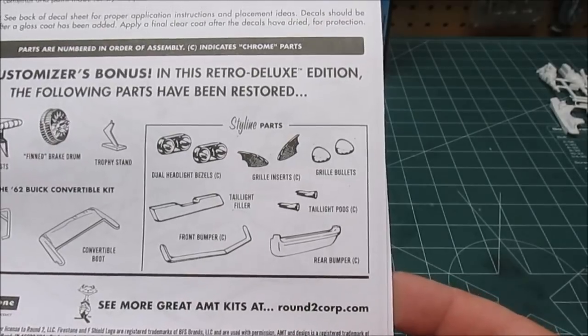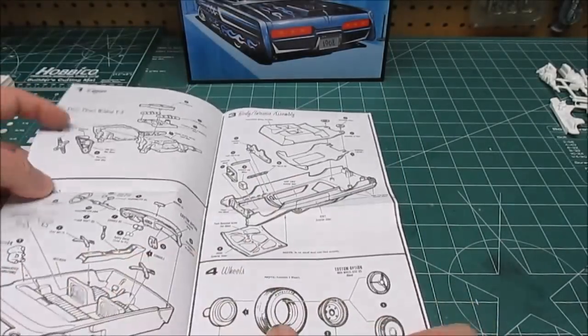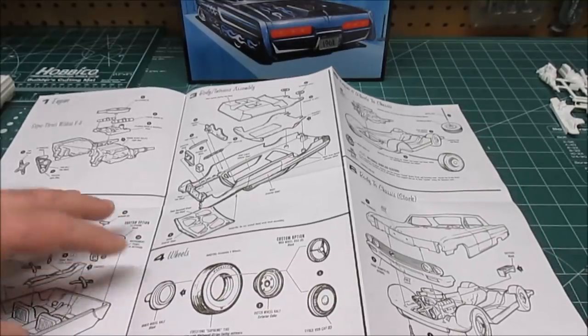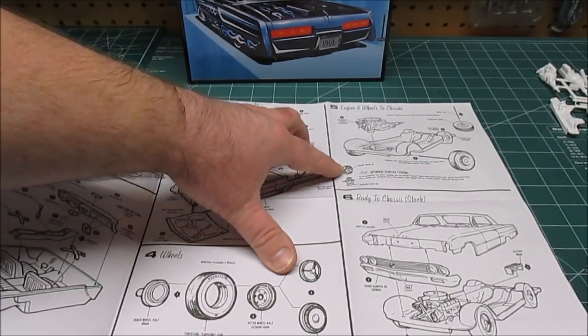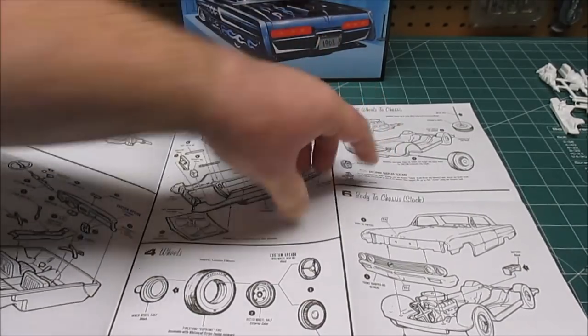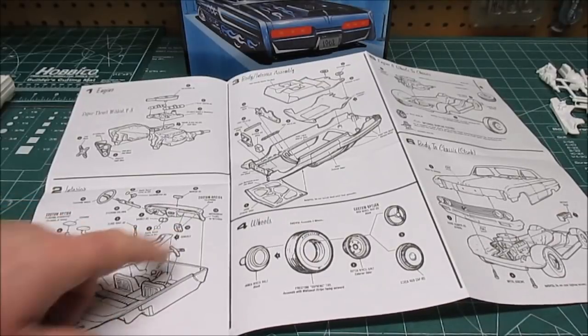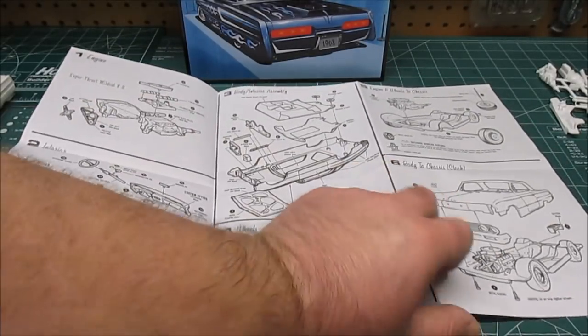We've also got the grille inserts, the bullets, the taillight pods, the rear bumper, the front bumper, and the dual headlight bezels. On the inside, you'll see that it'll break down whether you want to do custom or stock. You can also use the included jack and the brake drum to pull one of the wheels off and do a car show special. Some of the optional custom interior parts are the telephone and the teddy bear mascots.